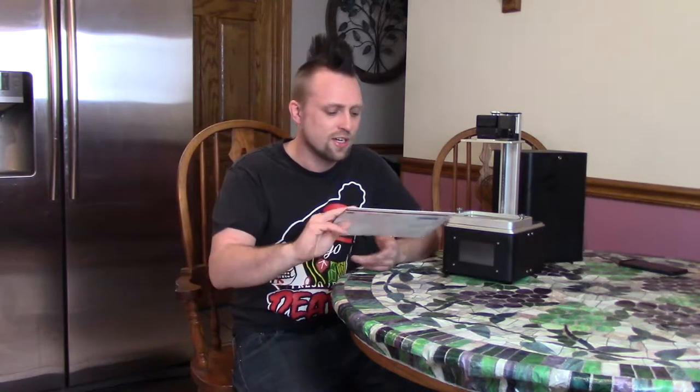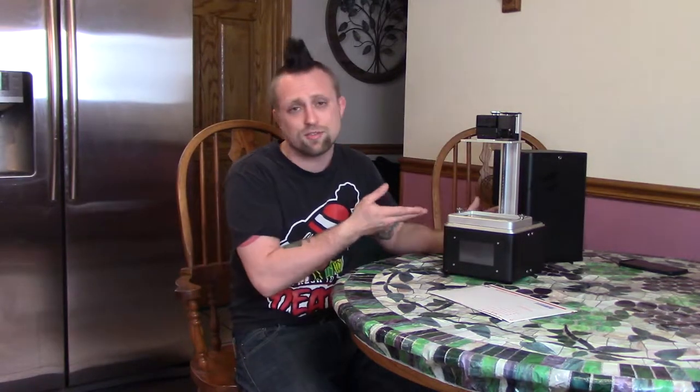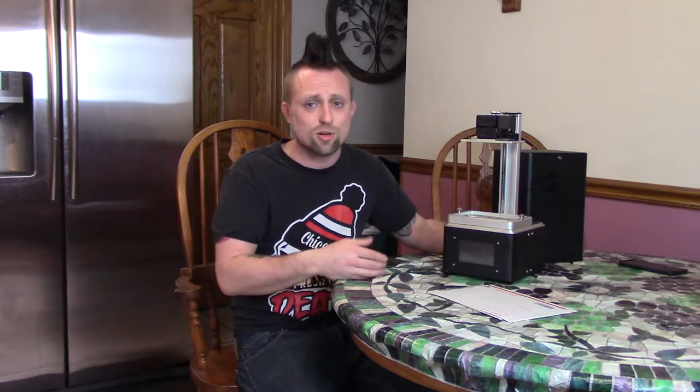The eBay one — the guy lived like right by my house, so I actually got this within 24 hours with the cheapest shipping. That's why I picked eBay. This is Dale Calhoun, so shout out to him. But yeah, this process is pretty much the same for any resin printer, but this is the FL Sun Complete, or same thing as the Micromake L2.